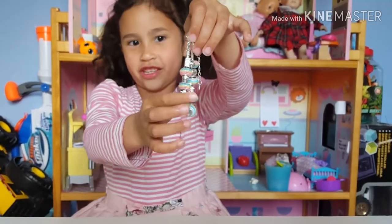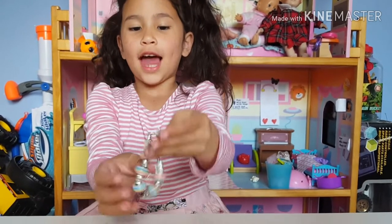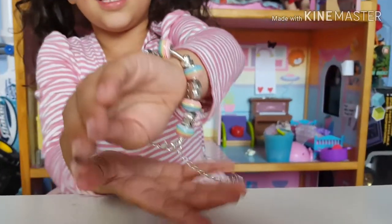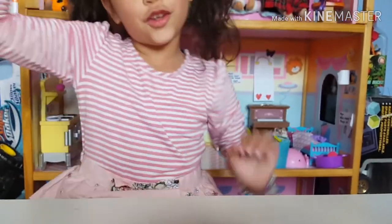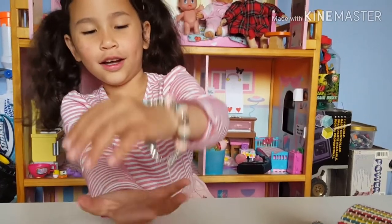My favorite charms are the rainbows. It's a charm bracelet! I'm going to see how it looks on my hand — it's so nice, guys. You can make this at your house or buy it. I'm going to see how it looks on me — gorgeous!